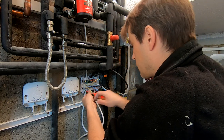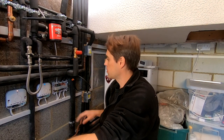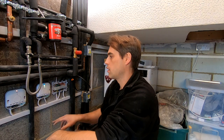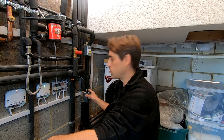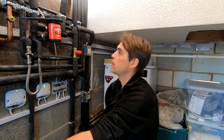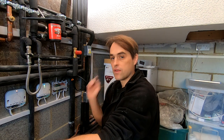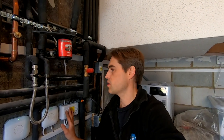Now it's time to test it. I've connected all the Nests and I can test just by pressing the button. The pump starts, the zone valve opens, and the boiler fires — so the controls are working fine. I can put the covers on.